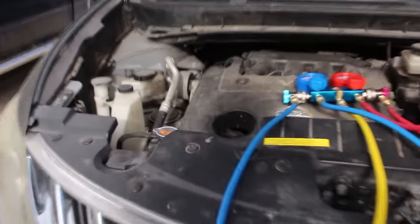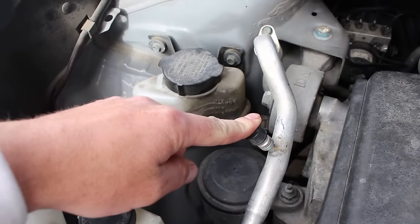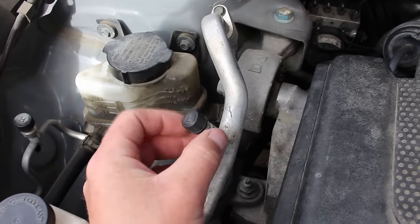You'll also need to identify the high and low side ports on your air conditioning system. These are two different sizes — the low side is usually smaller than the high side — and they'll have a cap on them. You'll want to remove these caps.